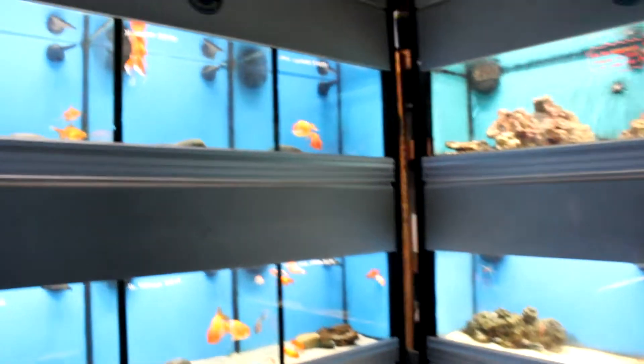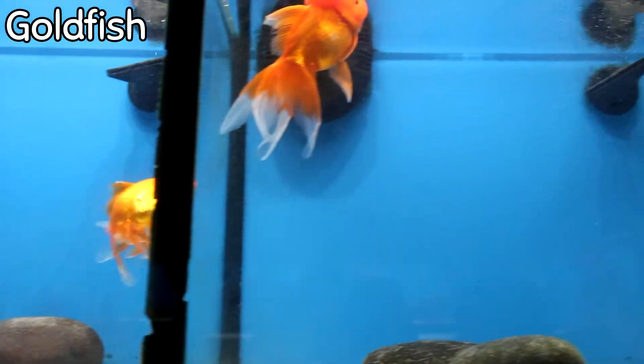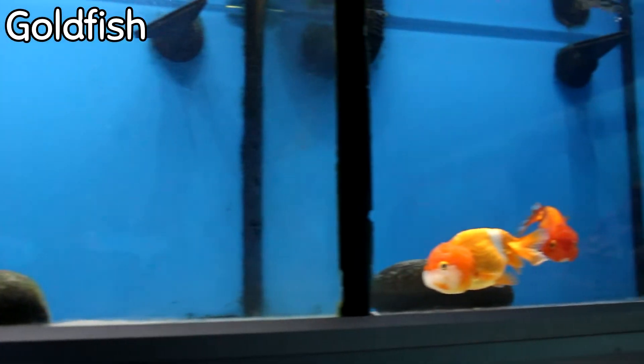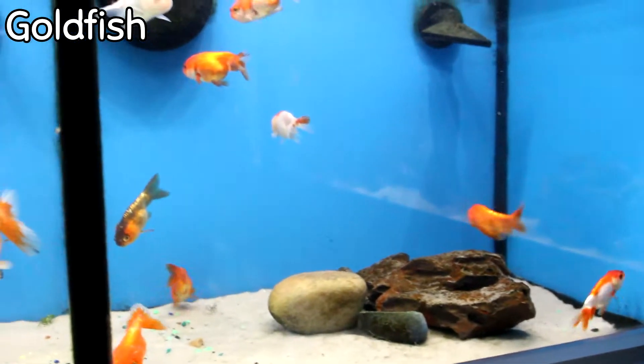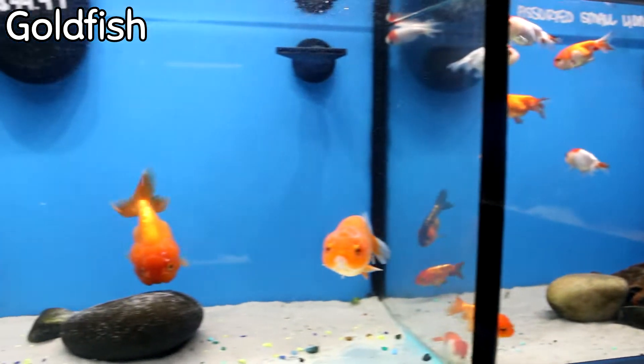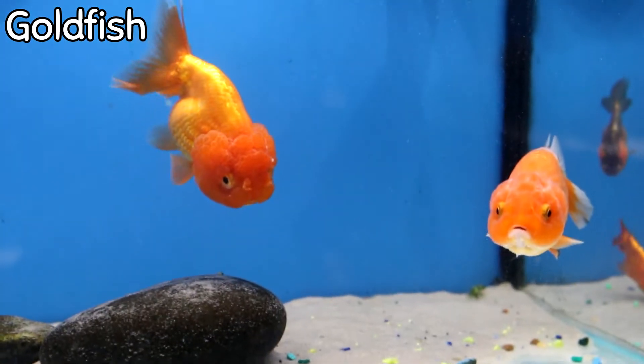We're going to pick up here and I'm going to try to show you more freshwater fish than I typically do. Starting with the goldfish, we got in medium telescopes this week. Extra large orandas came in along with large lionheads. Moving right down here, we got little lionheads in a lot of varying colors. These XL lionheads — one even looks like it's got maybe some pearl scale to the body. Really, really cool.